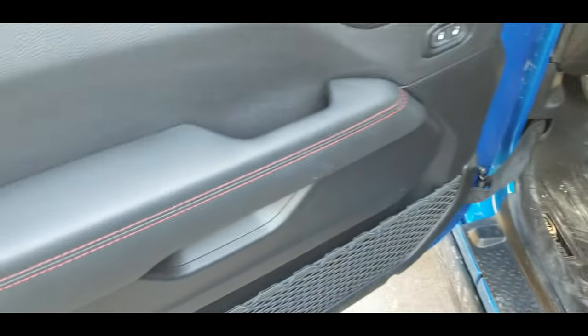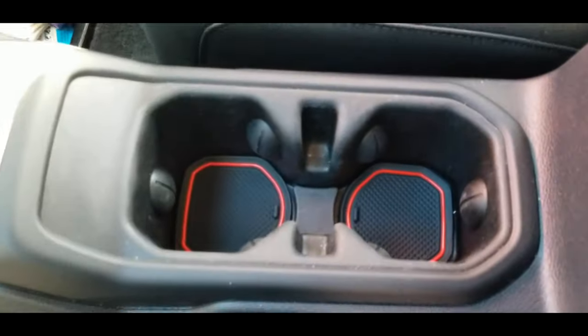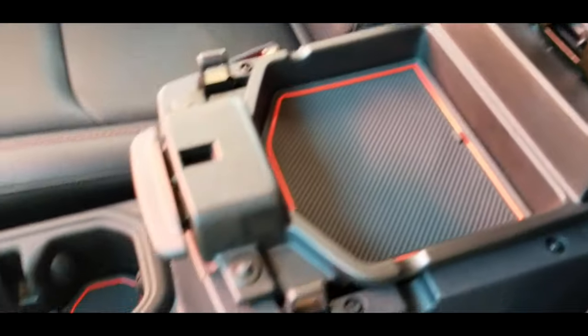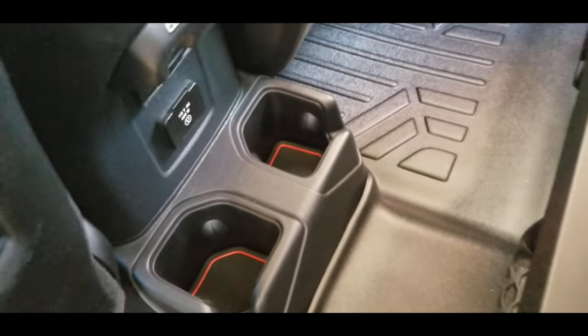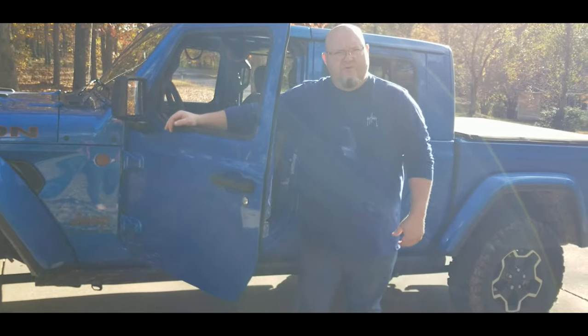We went ahead and put all of ours in, and I'm just gonna run you through it real quick. We got one in each door, the ones here in the cup holders, then the one up under there, the one in the top part of the console, the one in the lower part of the console, the door handle on each side, the console area there in the middle, and then the pull-down center console here in the rear.